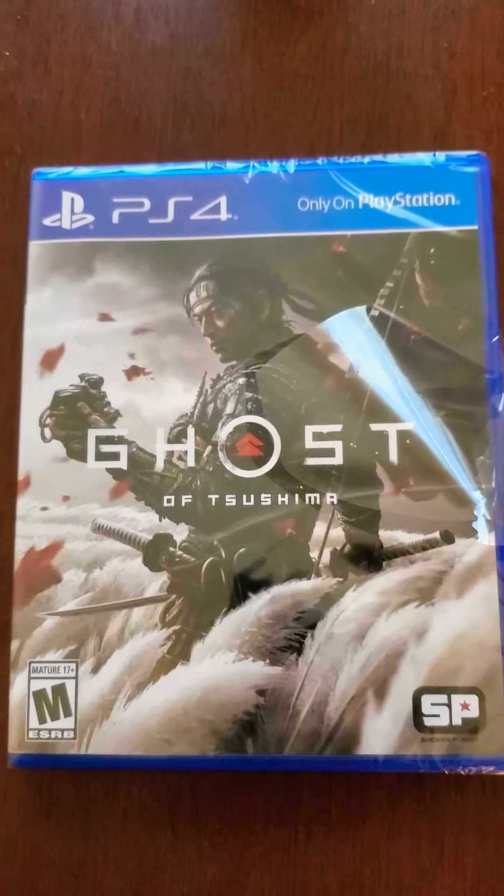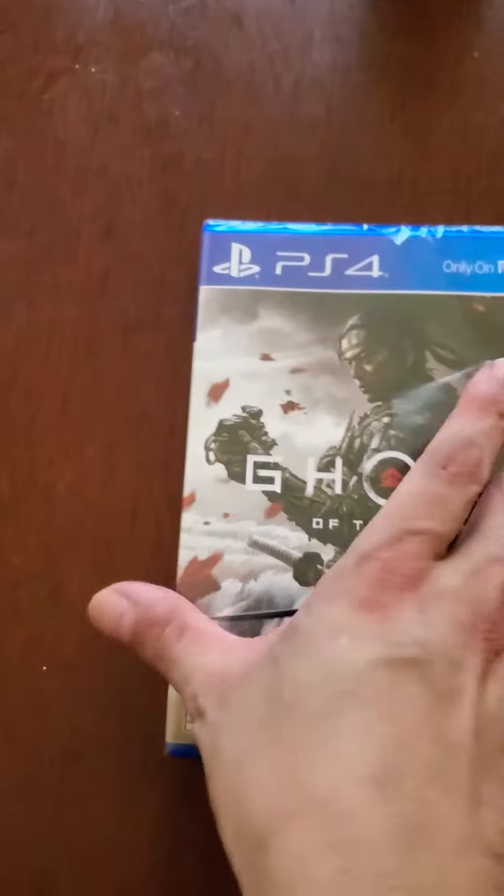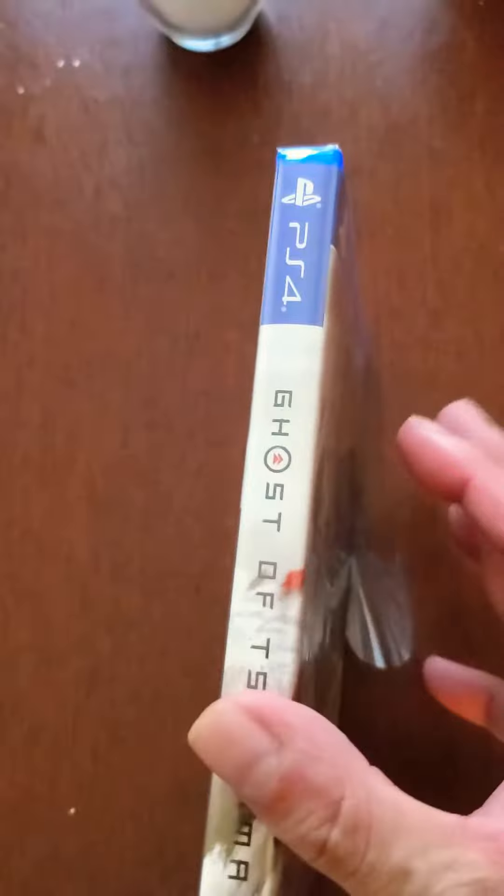So let's do the unboxing. That's the front — I already popped it open to make it easier to unbox with one hand. That's the side, and that's the back.